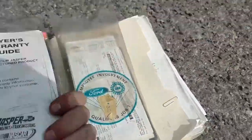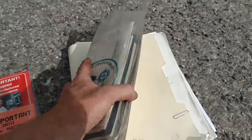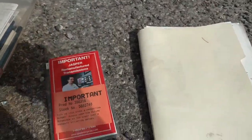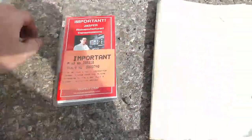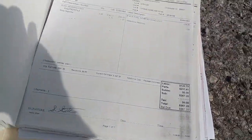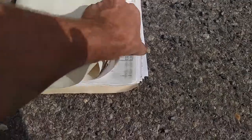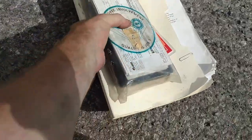We've got the Jasper remanufactured transmission paperwork. We've got the title and registration and original owner's manual and paperwork, which is brand new. And then I've got 10 years' worth of maintenance records from the hospital — everything from car wash and detailing to brake jobs to the work for the transmission and the motor. All this documentation covers the full history of the vehicle from the time it was at the hospital.